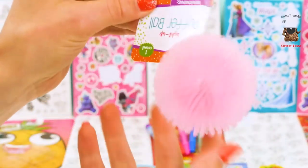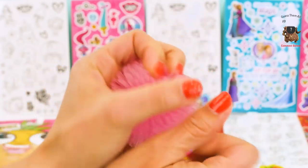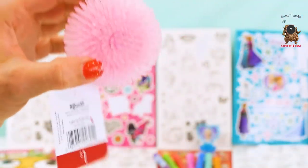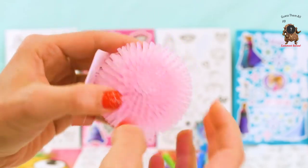And speaking of lighting up, look at this, boys and girls — we have a light-up puffer ball! It's so squishy and pink and fun! Let's watch it light up — you have to bounce it! Boing! There we go — this is so cool!